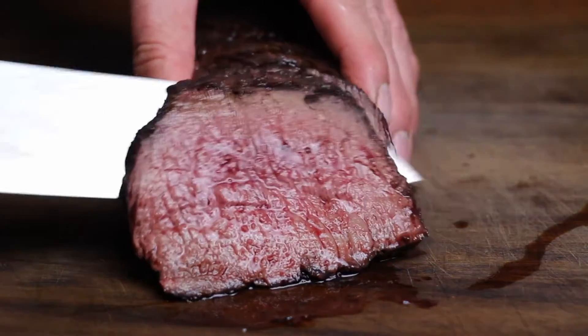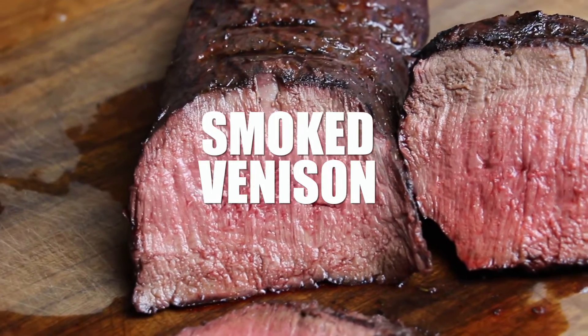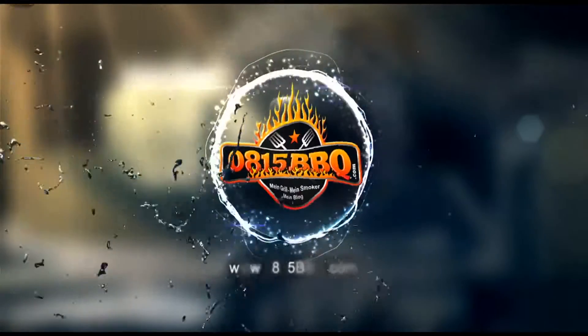Alright folks, today I'm gonna show you how to smoke an awesome piece of venison meat. So stay tuned! Time to grill!